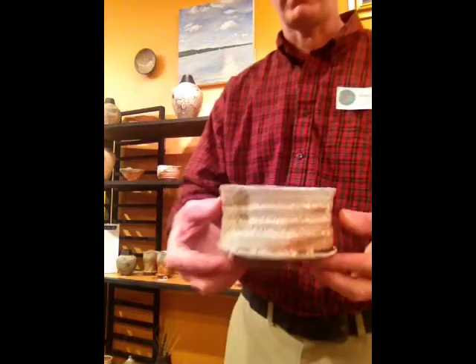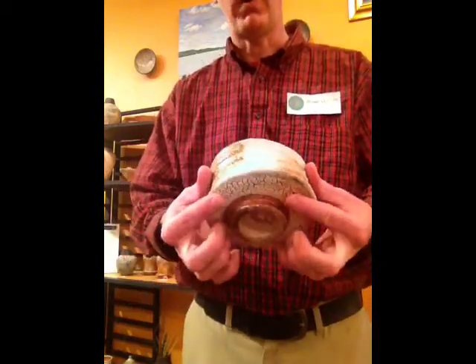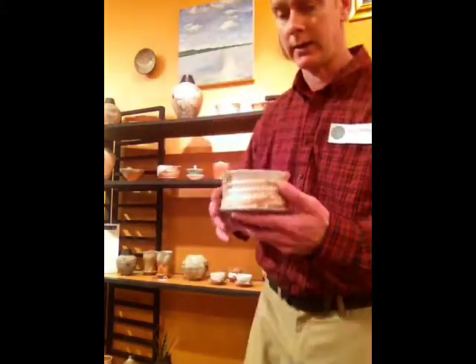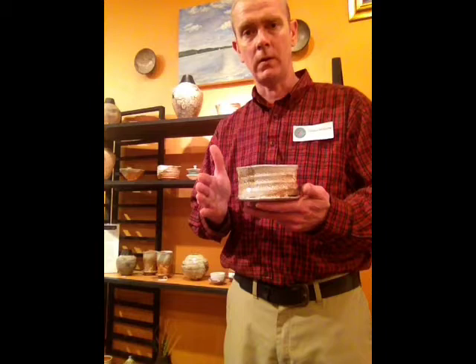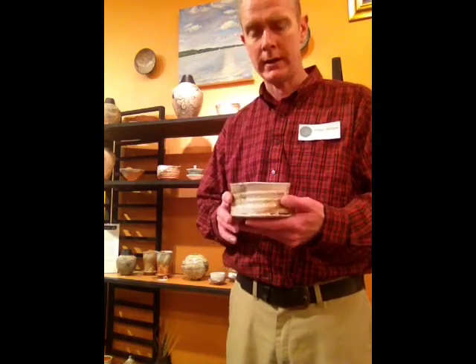The first video I'm going to do, I'm going to talk about a Japanese tea bowl, which is a rather sizable bowl. There's really not a lot of understanding of why this would be used for tea — it's so large. It's almost five inches wide, maybe about three and a half inches tall, almost like cereal bowl size or soup bowl size.